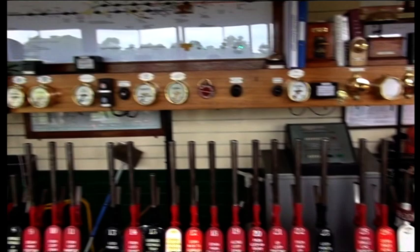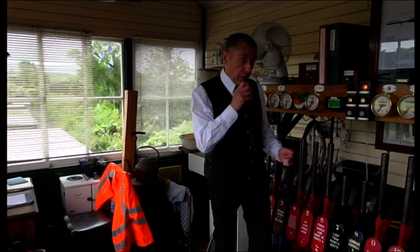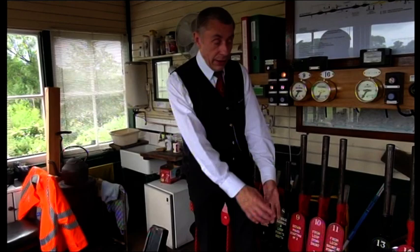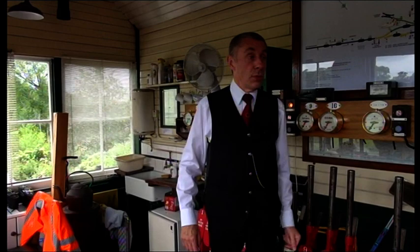Blue levers are locked, and they lock the points so that the points can't accidentally move while the train's going over them. The levers go down into the locking room downstairs, and then they're attached to wires and to rodding, which goes up and down the line, and that works the equipment. So as we pull a lever, we're pulling a signal up or down, or moving the blades of points across.